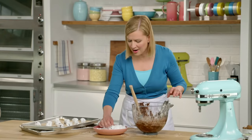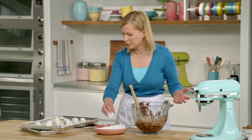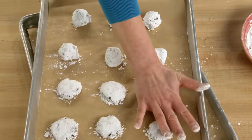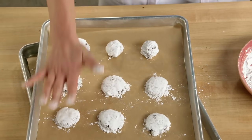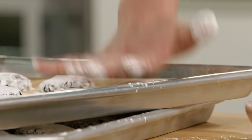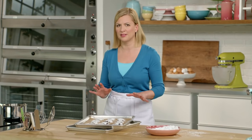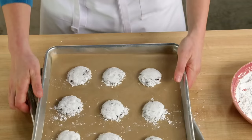These crinkle cookies remind me of chocolate truffles — so just imagine that chocolate intensity of a truffle, that's what these cookies taste like. These are ready for the oven, which I've preheated to 375°F, and they only take 10 minutes. You don't want to over-bake them — you want to keep those centers nice and soft.